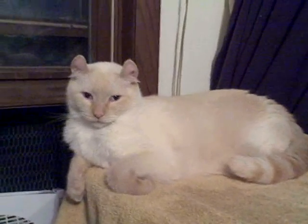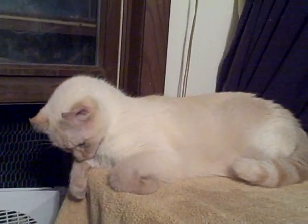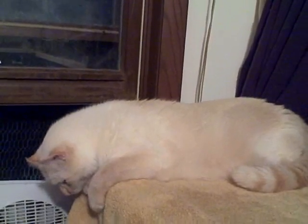This is a Flame Point American Curl. He is not a Siamese — he is in fact an American Curl. An American Curl is basically a cat with their ears curled backwards, and this is something that they are born with.